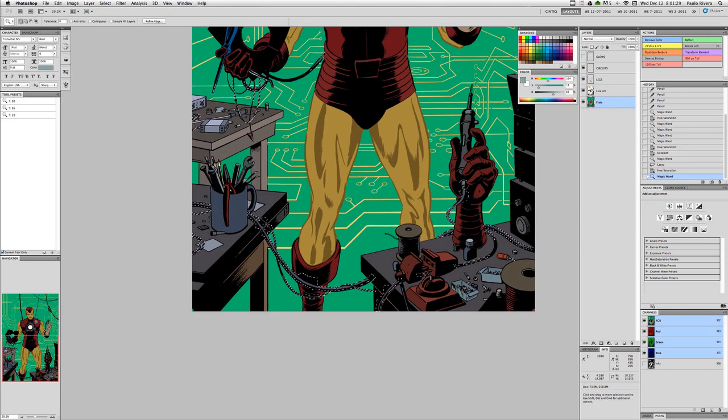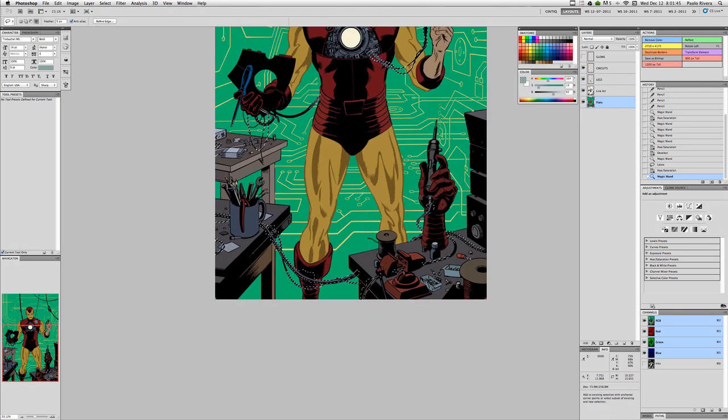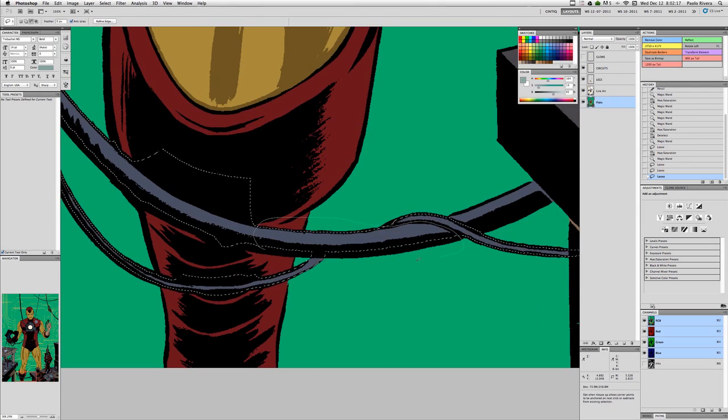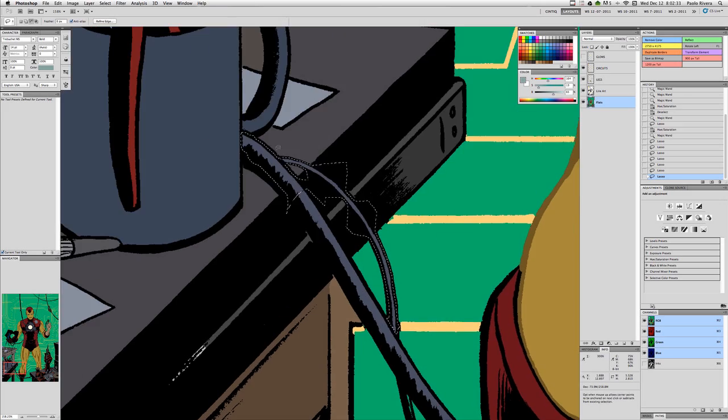In addition to grouping things by color, I also use the Channels palette to save selections. This is really convenient when you're dealing with large groups of things, such as the tables in the foreground.